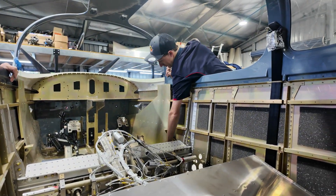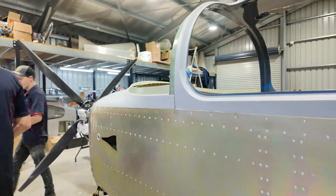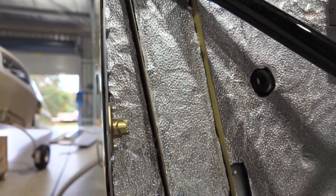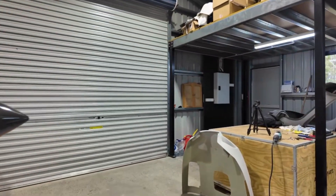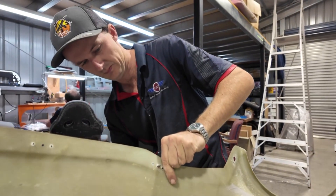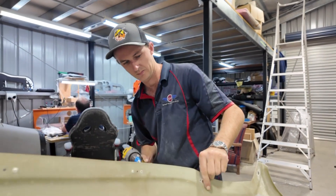The first part of today was about getting those cowls fitted. Here you'll see James carefully drilling holes in both the upper and lower cowls to prepare them for the cam locks on the Sling TSI. These cam locks are really crucial for securing the cowls, ensuring everything stays firmly in place, but also importantly allows for quick and easy access during maintenance or pre-flight checks.